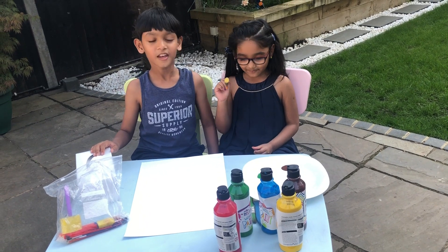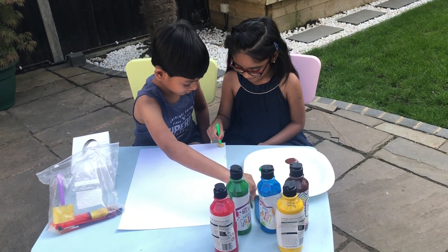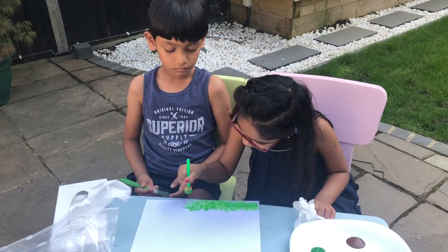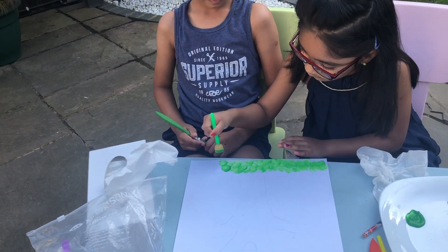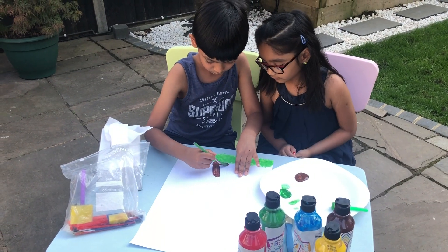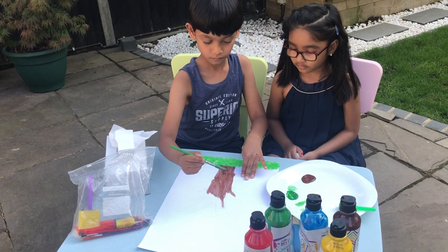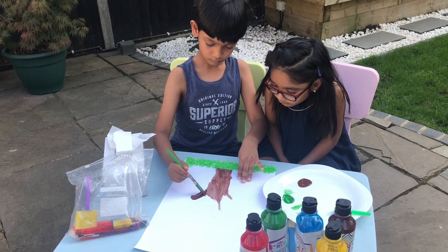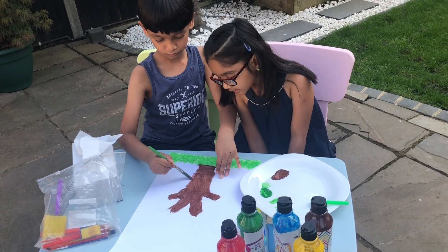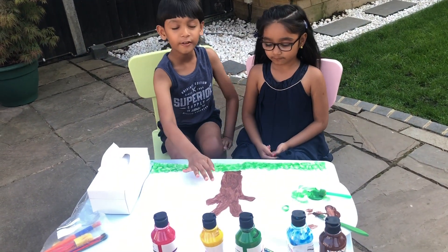So who's starting? Janie, you can do the grass and I'll do the tree. Now we're done with the grass and the outlines for the tree.